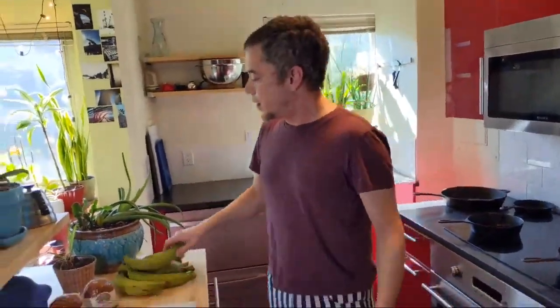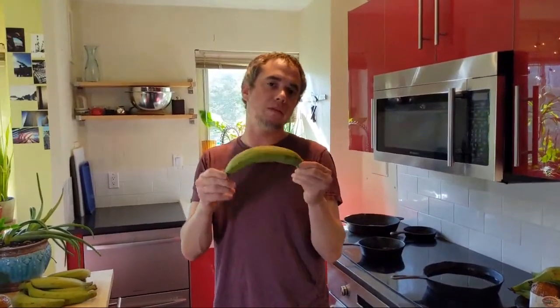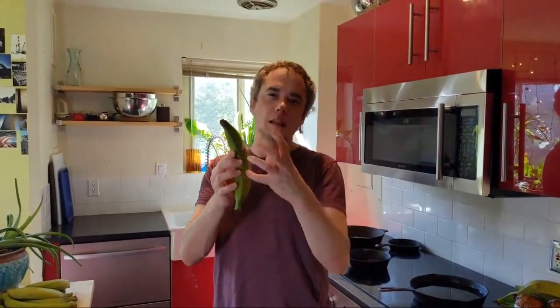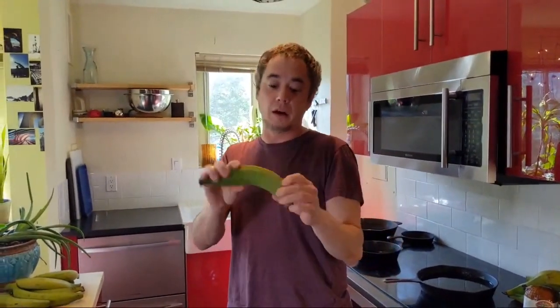Basically what mofongo is — we're going to be working with plantains. If you've never worked with plantains, I'm going to show you how to do one preparation. There are a thousand different ways to prepare plantains, so if you like potatoes or anything starchy, this is your next best friend. This is a really adaptable product — we can get it from not ripe at all and green, and it'll start to look like a regular banana, get a little yellow with spots, and then go all the way to being a lot darker and fully mature.